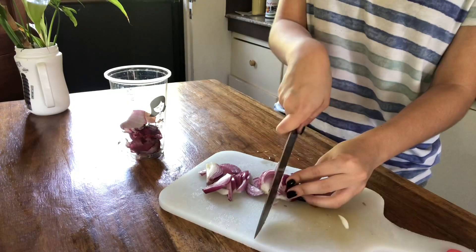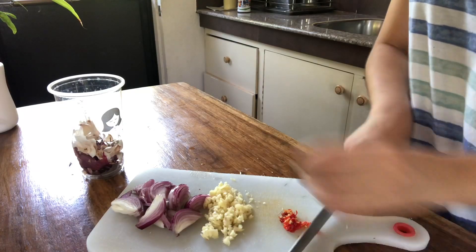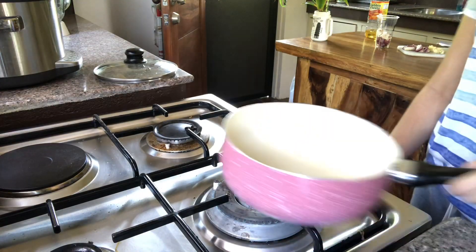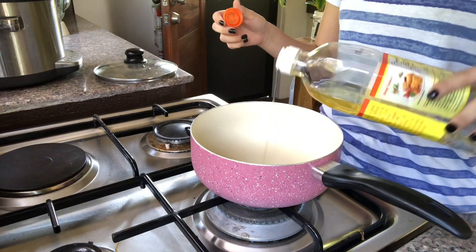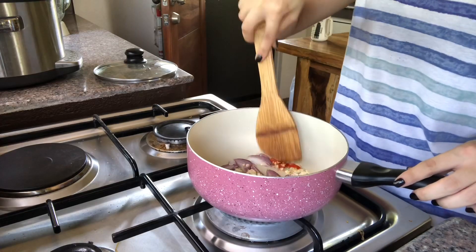We start off with our main ingredients, which is onion, garlic, and chili — because this Ate loves our spice — and then our chicken. Then we go over to the stove and add some oil into our pot, only a little, mga te. And when that's about heated up, we add in all our chopped ingredients and give it a little stir.